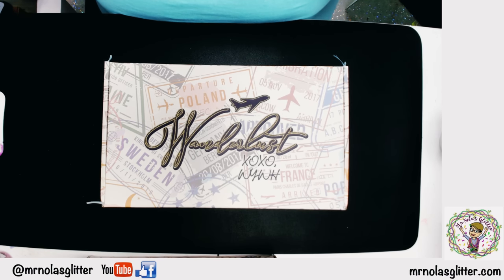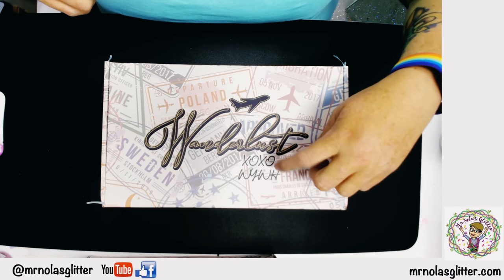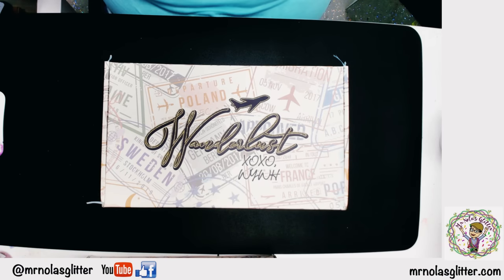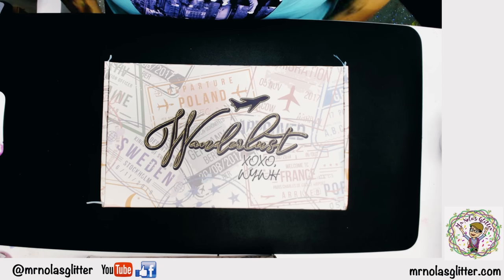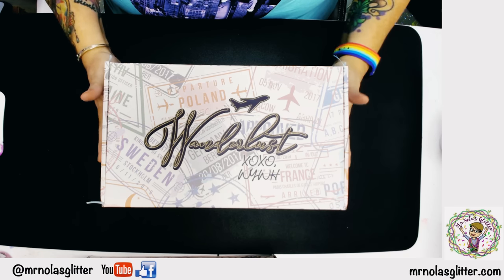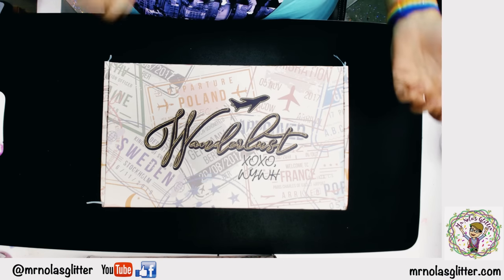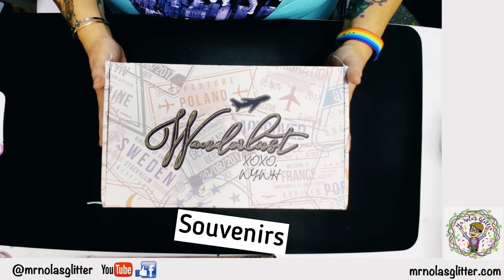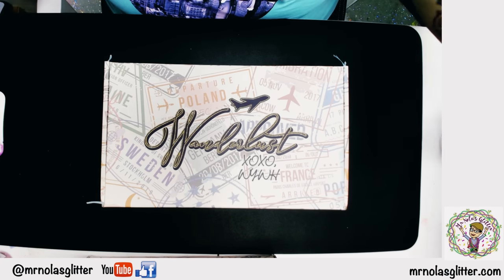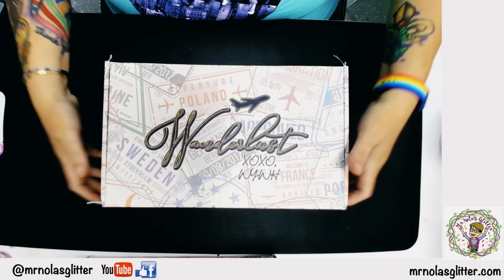The premise behind the box is simple. It's Wanderlust — XOXO, hugs and kisses, wish you were here. So that gives you an indication: our boxes are going to travel. Every box will have a theme of a location and things inside the box that go with that theme. The things inside the box we call souvenirs, so you'll get a lot of souvenirs as we travel around.